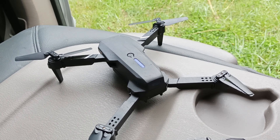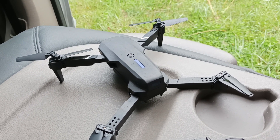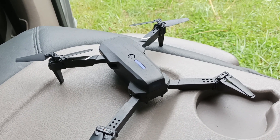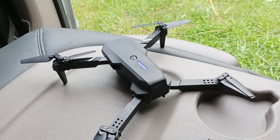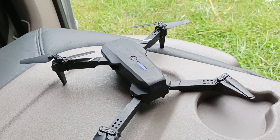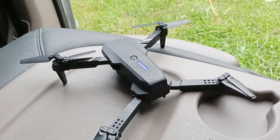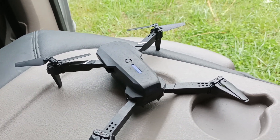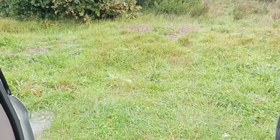Hello, today we're going to fly this drone in the rain. Probably not many people would find it logical to fly a drone in the rain, but we'll just see how well this drone would resist water and rain, and just for curiosity — can a drone fly in the rain? We have a pretty good rain here.